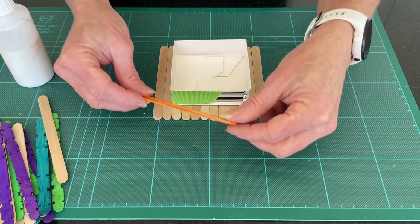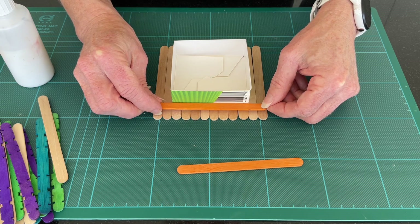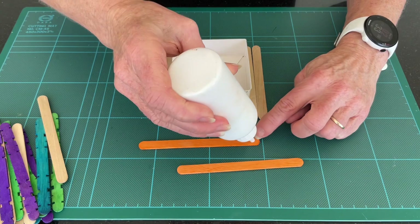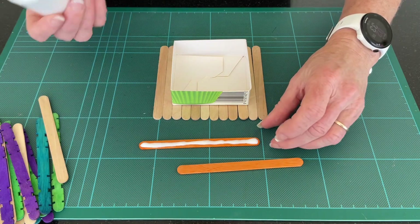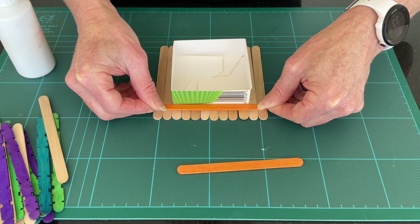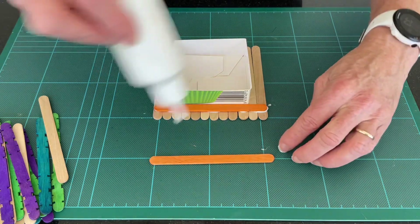What we want to do is glue two lolly sticks so that there is space for our feeder. I'm going to use my PVA and put it the whole way along. This might take a little bit of drying time, but that's fine. Place it so it's in the right spot — about a centimeter in from the edge. Do the same to the top side.